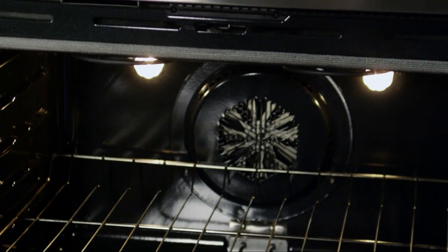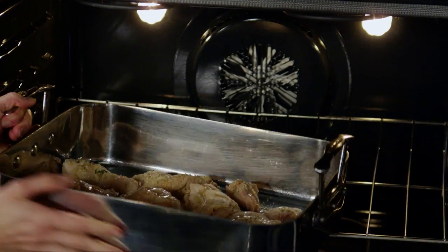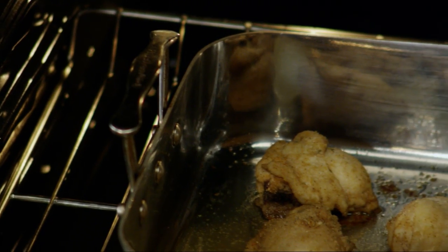Bake it uncovered in the preheated oven for 45 minutes.